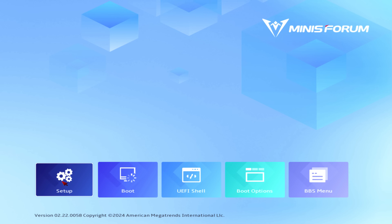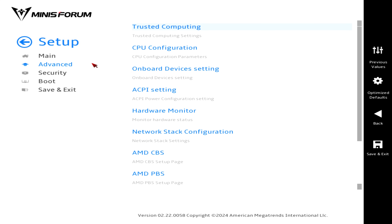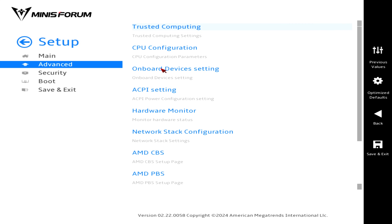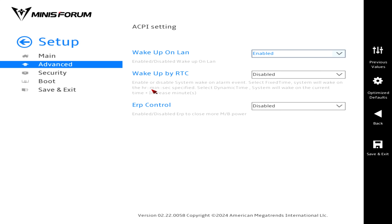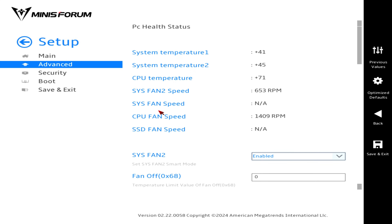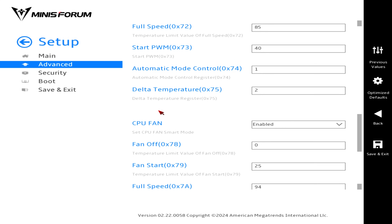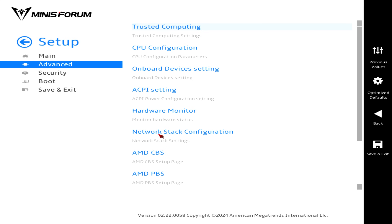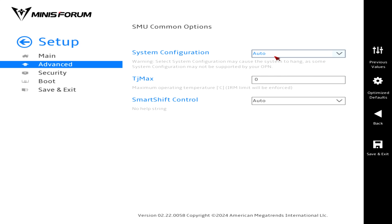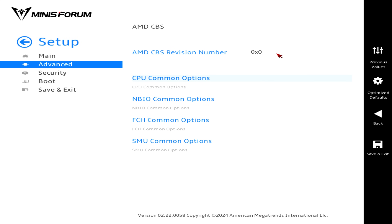Mashing the Delete key on startup will get you into the BIOS. In Advanced > Onboard Devices Settings, NVMe RAID is available and resizable bar is enabled by default. ACPI Settings has wake on LAN. Hardware Monitor allows the default fan settings to be tweaked. AMD CBS is where you can change the CPU power limit and set the AC power loss setting.